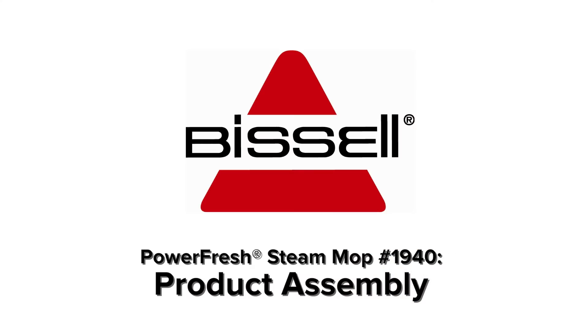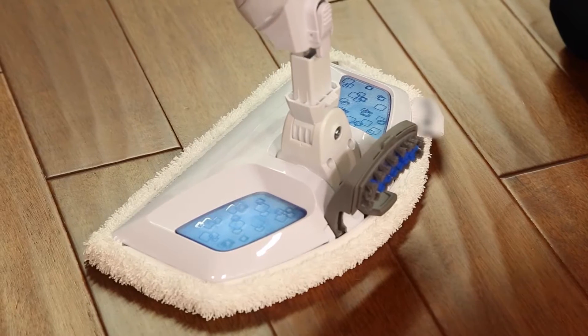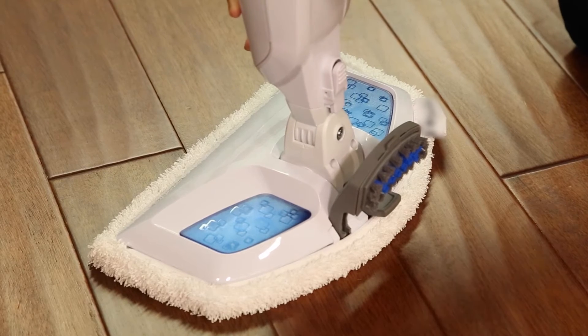Your Bissell PowerFresh Steam Mop assembles quickly and easily in just two steps. First, attach the lower body of the unit to the mop head and snap it into place.